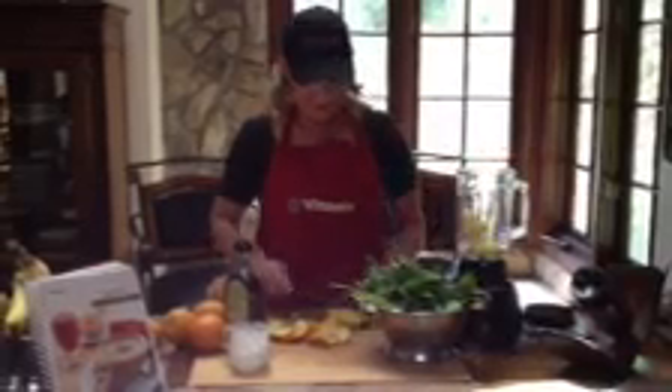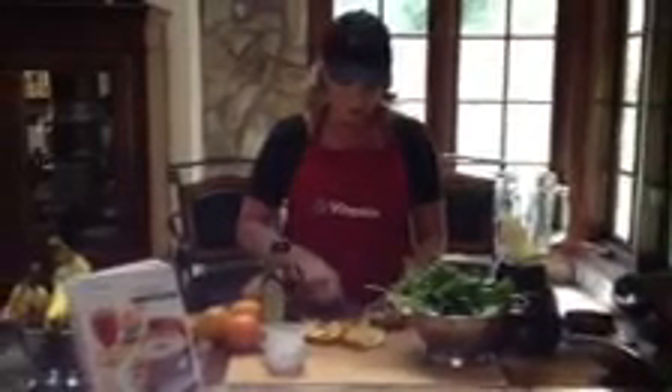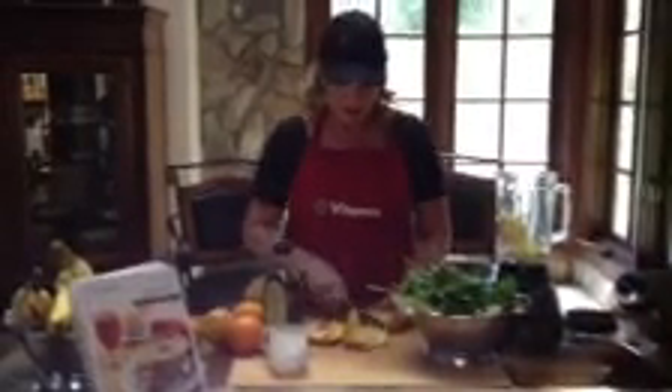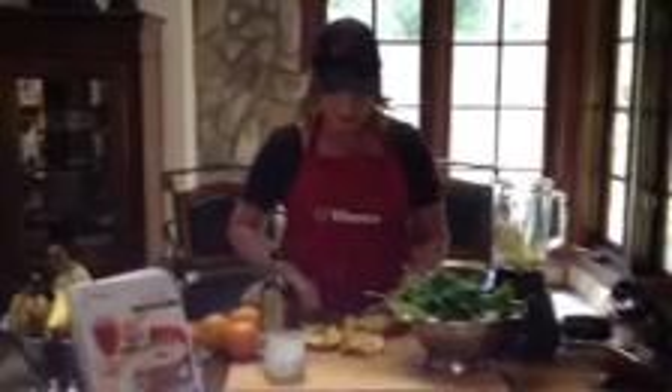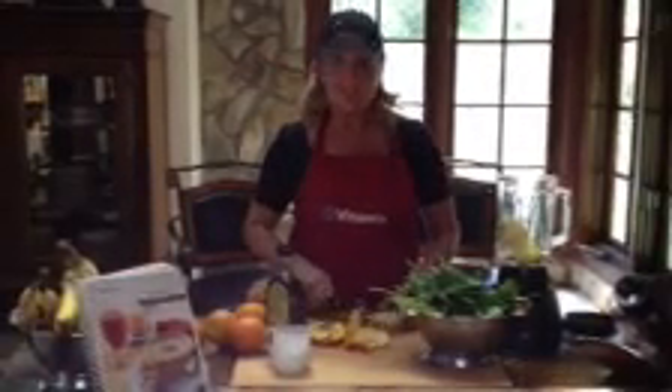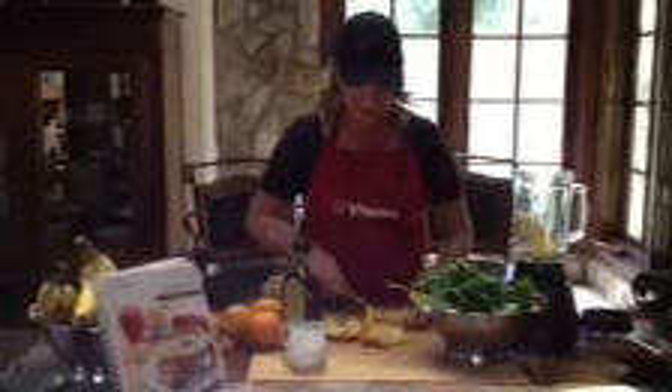Then I'm moving on to pineapple and we're not going to cut out the center of the pineapple because that's the core where all the vitamins and nutrients lie, along with the bromelain, which is for inflammation — bringing down all inflammation in the body, which leads to disease. So you don't have to cut any more off than that. I'm just going to give it a slice in half and toss that right in.